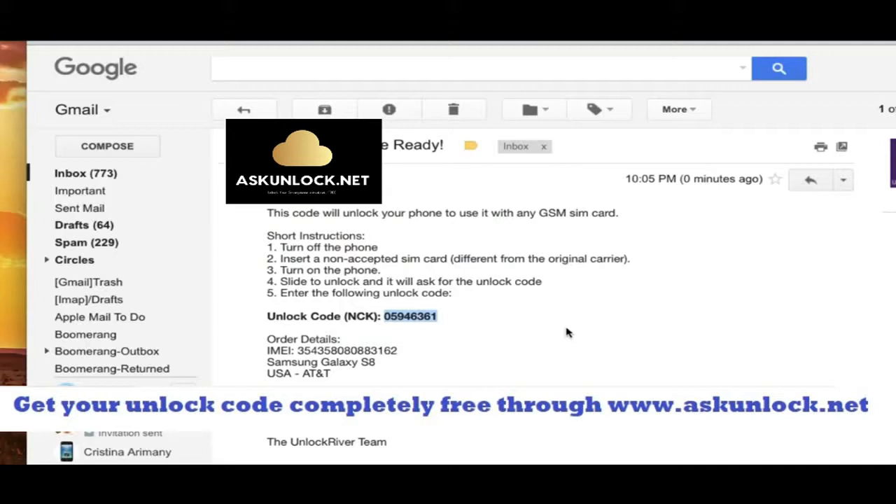Now keep in mind that this code, this exact same code will not work for your phone because it only works for one specific phone based on your IMEI number. So anyways, I'm going to show you how to enter this unlock code. It's super simple.